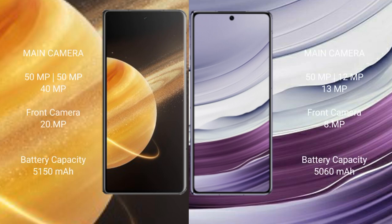The Honor Magic V3 features a rear triple camera setup: 50MP main, 50MP wide, 40MP telephoto, and a 20MP front camera. The Huawei Mate X5 also features a rear triple camera setup: 50MP main, 12MP wide, 13MP telephoto, and a 13MP front camera.